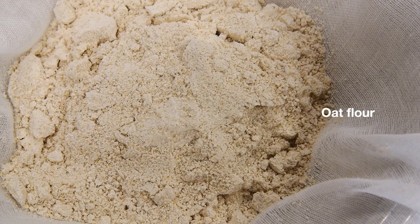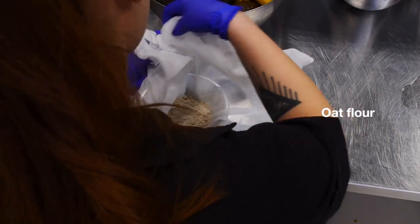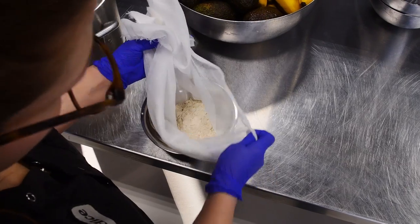While these are cooling, she begins an oat milk infusion using oat flour tied in a cheesecloth bag like a tea bag.